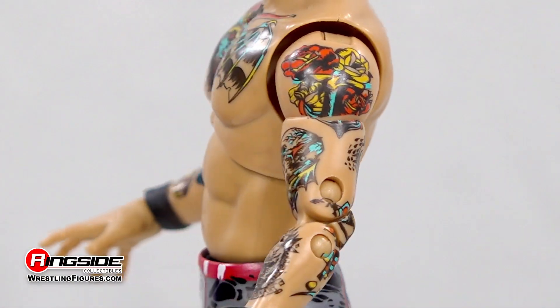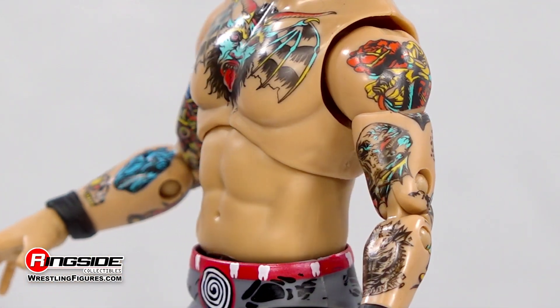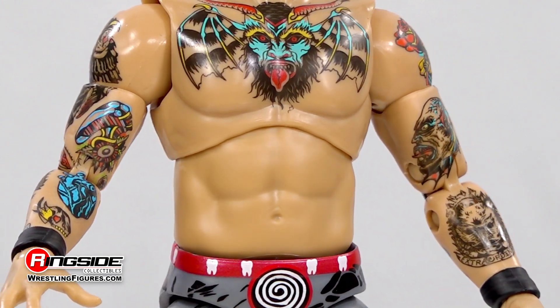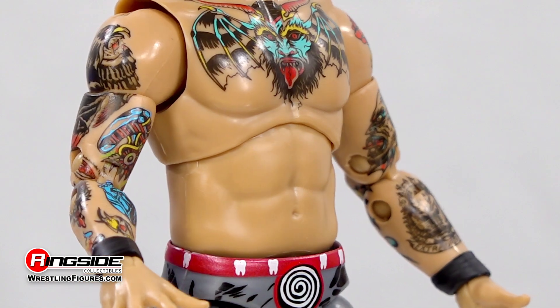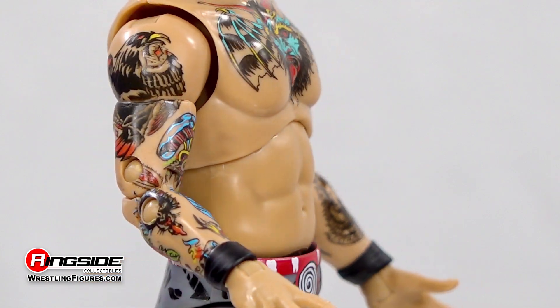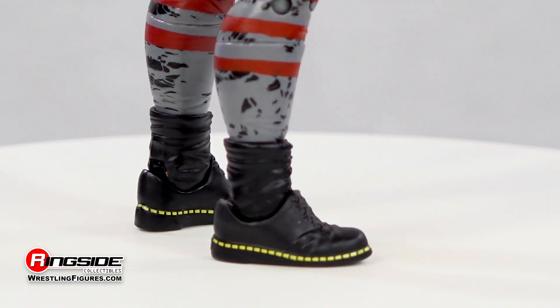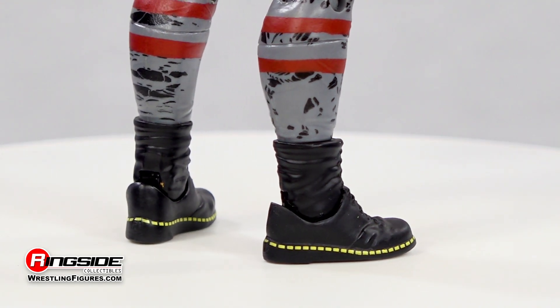Give him the monies! The long-time ROH wrestler lurks in the shadows sporting an athletic physique clad in colorful and true-to-life tattoos, much like his real-life self. Dan Housen intends to put his supernatural powers on display while decked out in a set of short black boots and gray tights with a black splatter print and red detail.